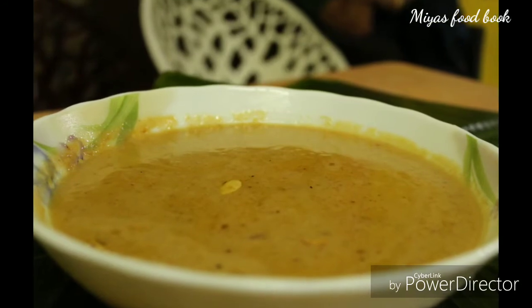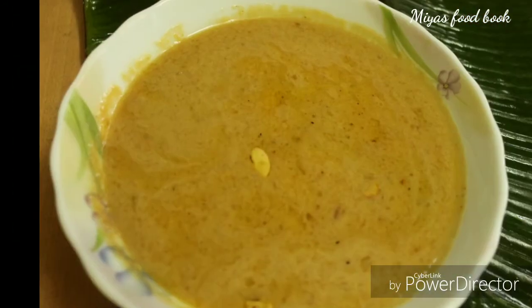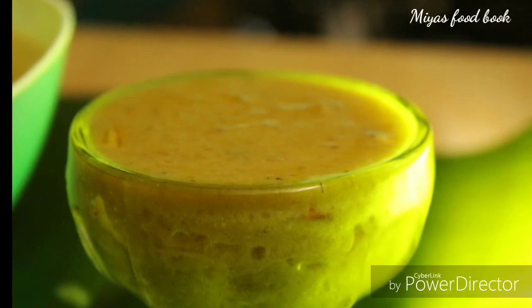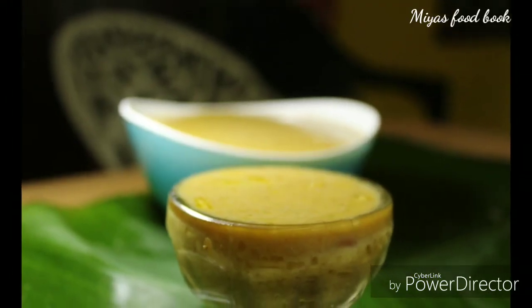If you want to try this, you can try this recipe. If you want to try this recipe for all of you in the next month, then you can try this recipe. Thanks for watching. Bye!